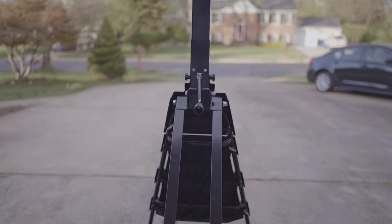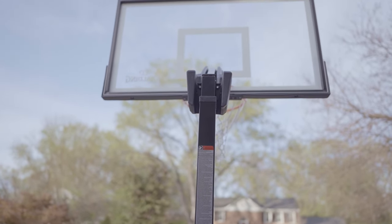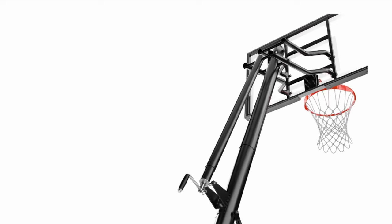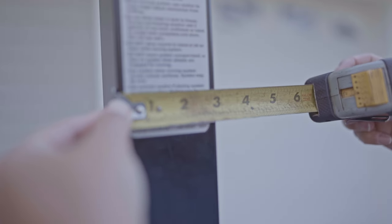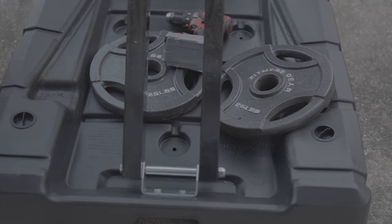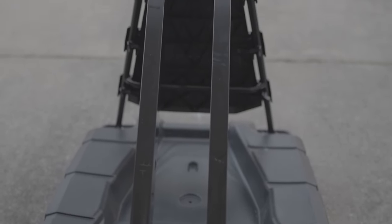The pole on this basketball hoop has a more square shape rather than round. You usually see a square shape on more premium hoops — the round ones tend to have thinner steel walls. This one feels solid and thick. The measurement on this pole is 2.75 square inches.